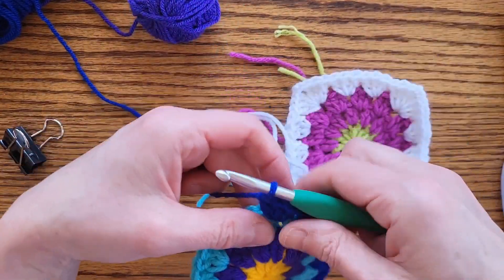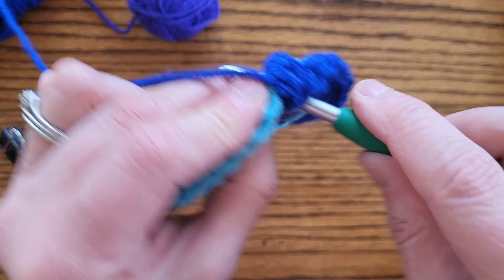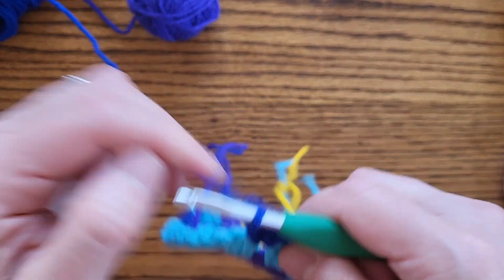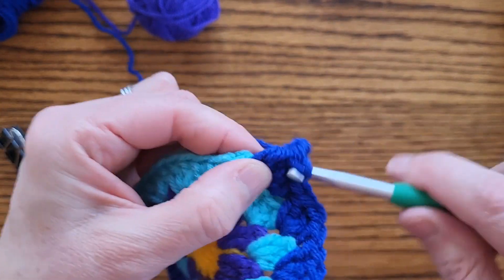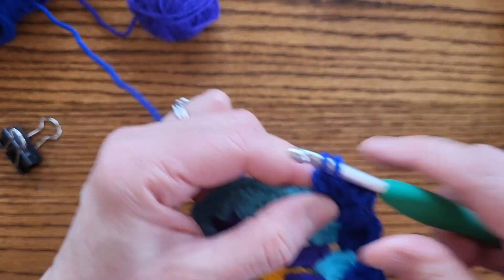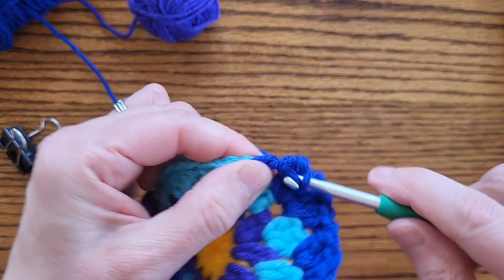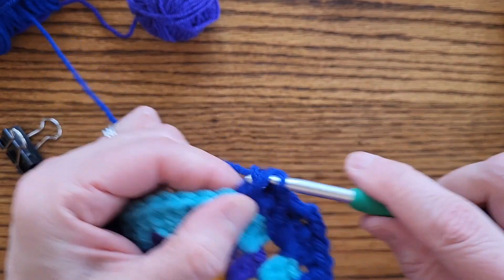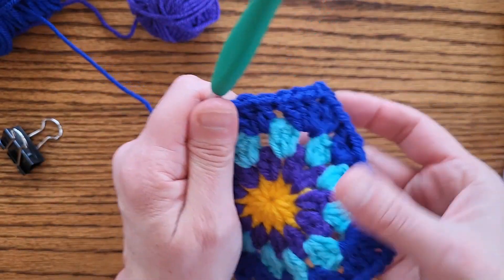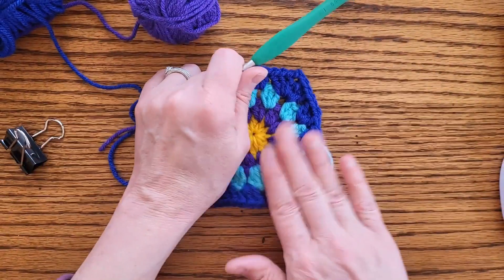Now we're coming down the third side. We want a granny cluster of three double crochet, then another granny cluster of three double crochet. Now we're ready for another corner - we're coming on down. So let's do one granny cluster: one double crochet, two double crochet, three double crochet, then chain two - one, two - then another granny cluster of one, two, three double crochets. Now we're ready to go down the last side and we're almost to the end.